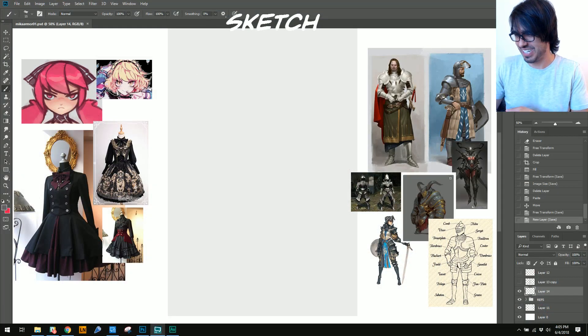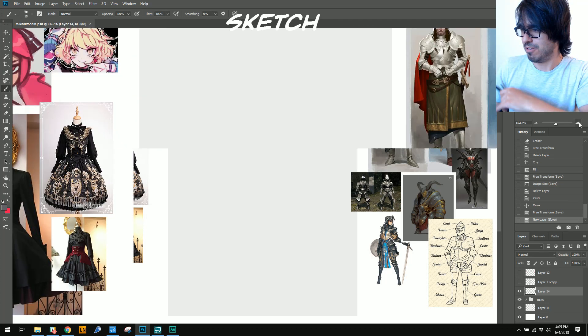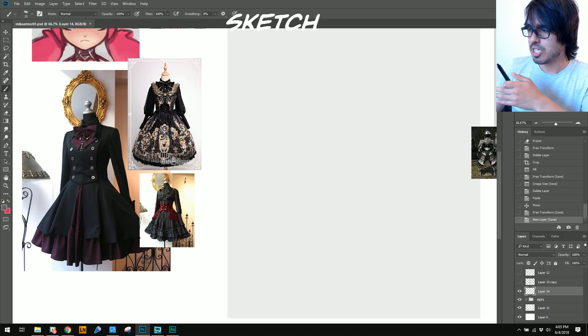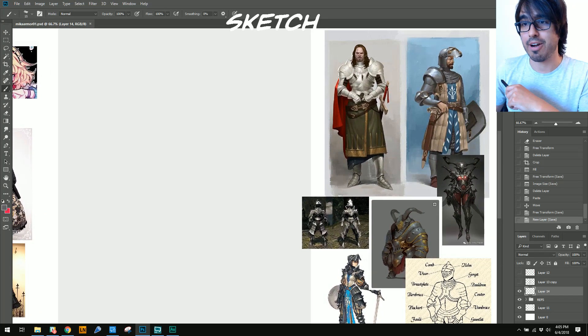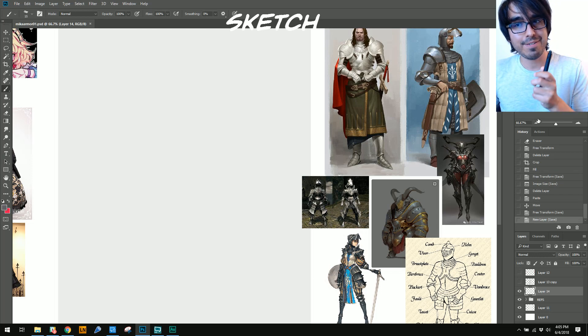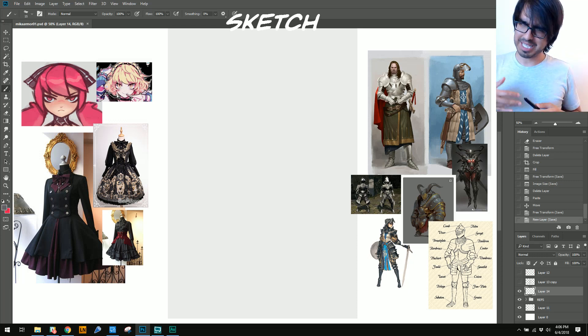Today we're going to be doing a paint-along — a fancy way of saying we're doing everything live today. We're going to be discovering and concepting an entire armor piece for our beautiful, lovely, made-of-metal Mika, the pink-haired girl. We'll grab some awesome images off Pinterest as reference and combine the left side and the right side to create an awesome made-of-metal armor set, including things we learned from the previous week. I'm going to be doing it live today to show you guys how I go about doing that.